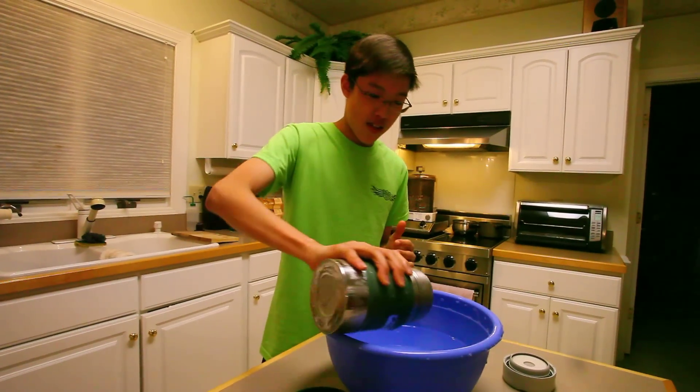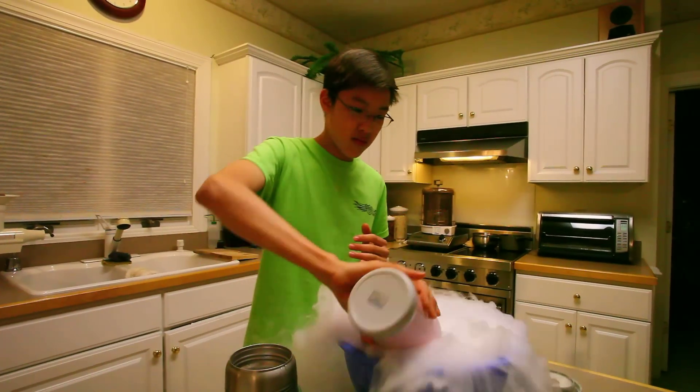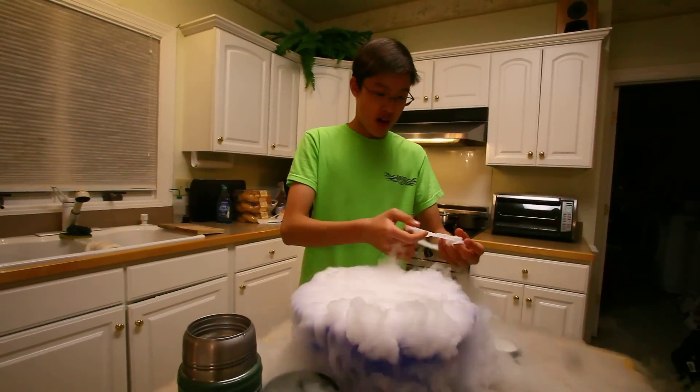Ready? Oh, that's a lot of bubbles. It is. Alright, you ready?